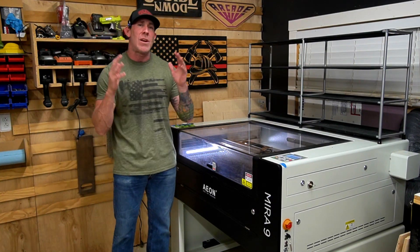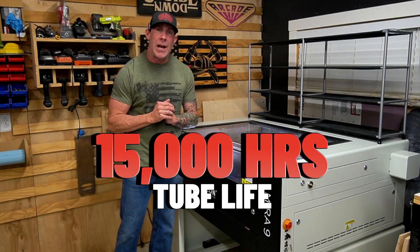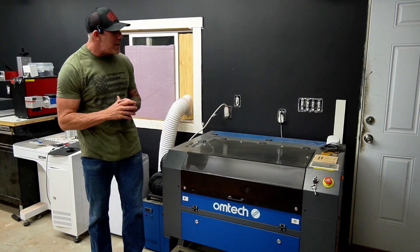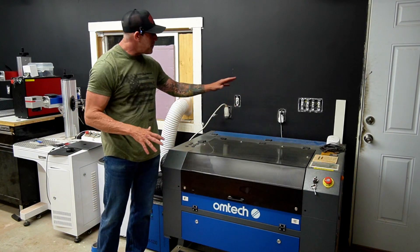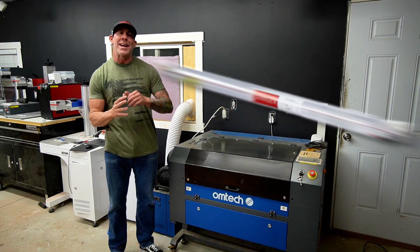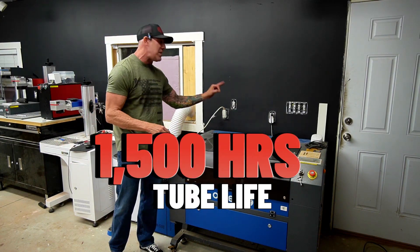This unit right here has a working life of 15,000 hours. This Omtec unit is a CO2 laser engraver as well — this is the Manual Focus 2028 and it's powered by a 60 watt CO2 laser tube. This one has a working hour life of 1,500 hours.